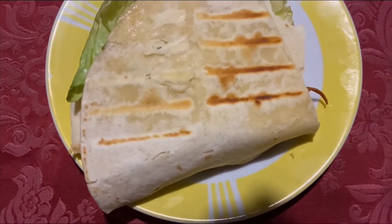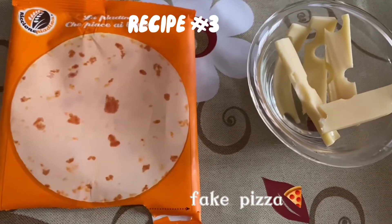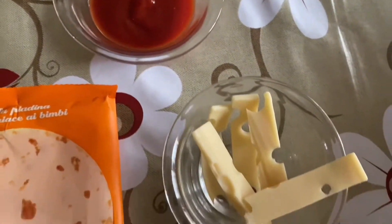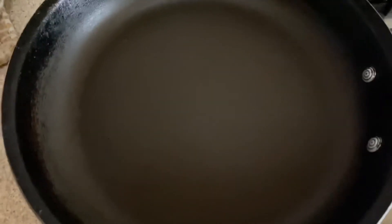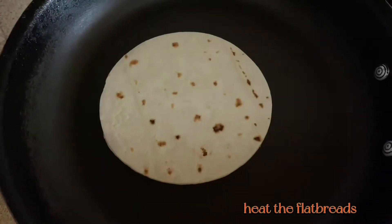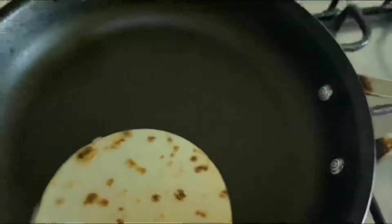You can also use a pan just to heat the flatbread. I believe I use flatbread in many recipes in this video, but I think it's a very versatile ingredient. First, we're going to heat the flatbreads — I heated two of them. So let's go ahead and flip it.